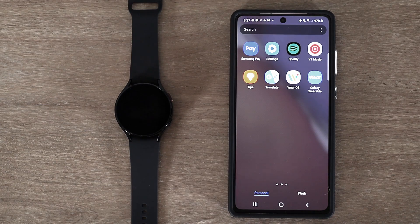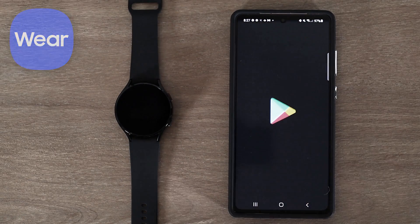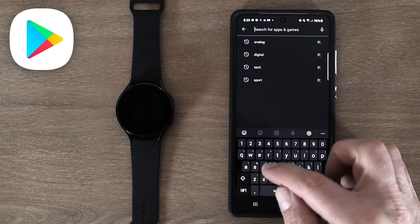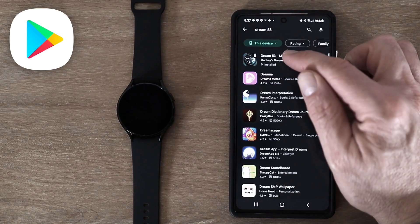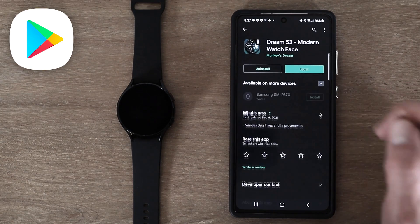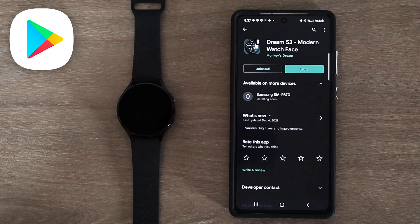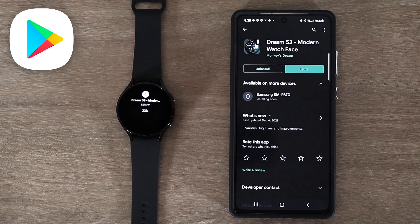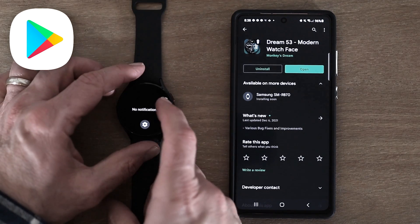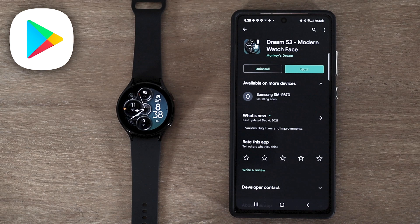Another way to install a previously purchased watch face from your phone is to go to the Galaxy Wearable app again, and rather than click watch faces, go down and click on store. I'm going to search for Dream 53. When I click on the app Dream 53, I can see it says available on more devices. I'll click on that, see the watch there, hit install, and it says installing soon. I can always check the status of that install by swiping right on the watch, which shows Dream 53 and the current percentage rate for the install. Once it's done, I can click on the watch face, scroll to the right, and there is my new Dream 53 watch face.